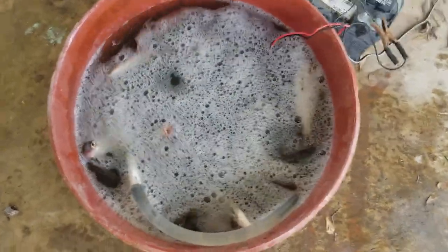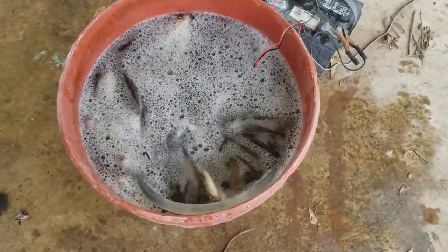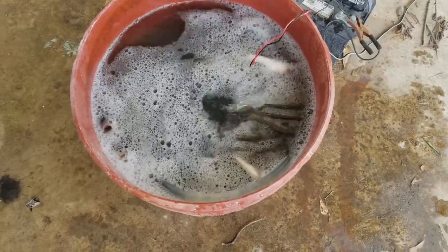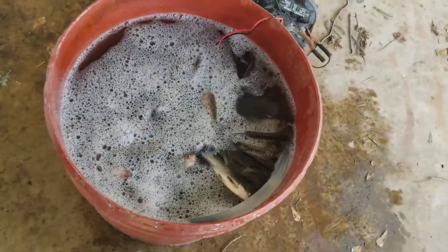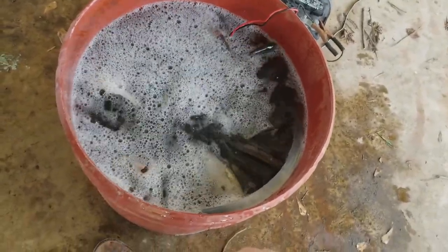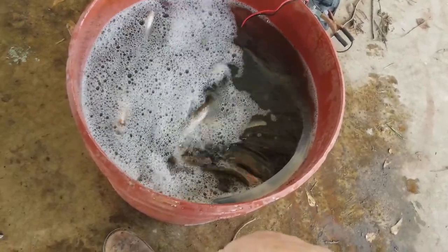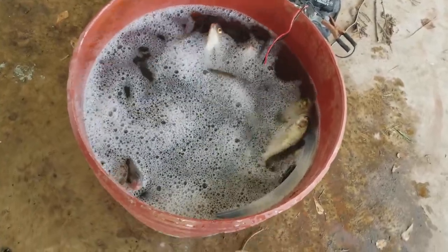I want to make a video about this because a lot of people ask me about keeping shad alive and they always say you can't do it — but you can. I'm going to show you how. I learned this from a commercial fisherman several years ago and it works. I do it when I can't catch perch. A lot of times early in the season the perch are just slow, the water's cold — it's early spring right now, about the 9th or 10th of March.